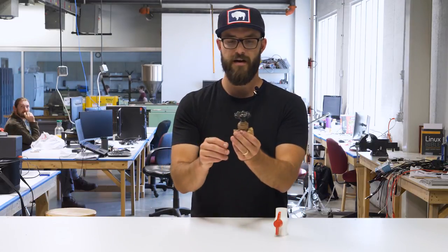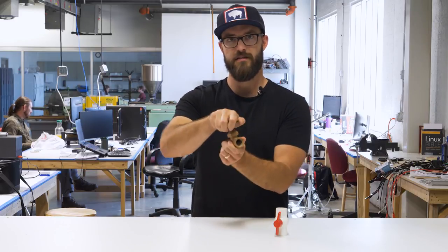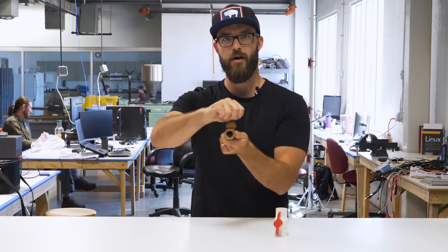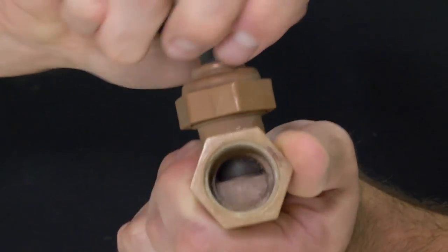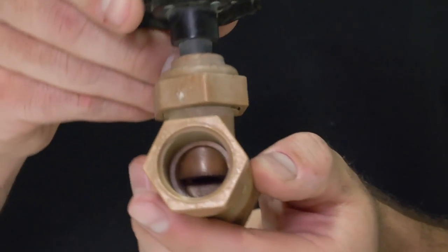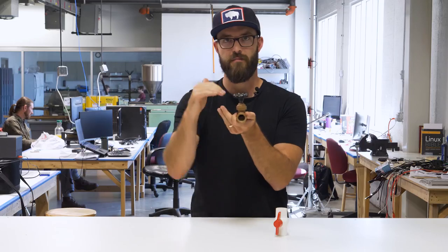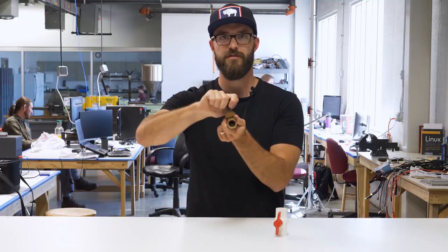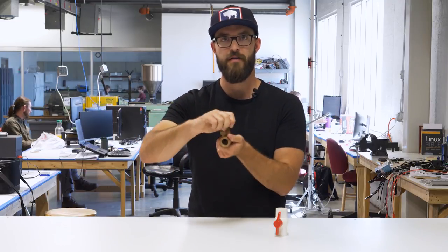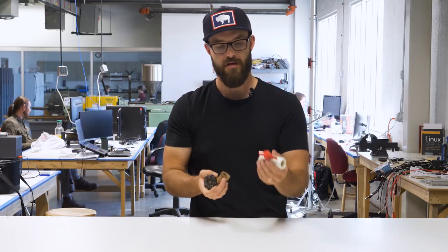Then the gate valve — you'll see it with a handle more like this. What a gate valve does is it takes multiple turns to open or close it all the way, so it takes a little bit longer to close off flow completely. But what is nice is if you're trying to control the amount of flow, this gives you much more precise control over how much water is getting through. So this can be pretty useful if you just want to restrict flow to a certain amount. You can kind of do the same thing with a ball valve, but it's just not quite as controlled.